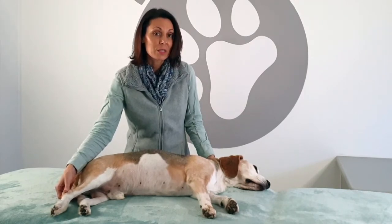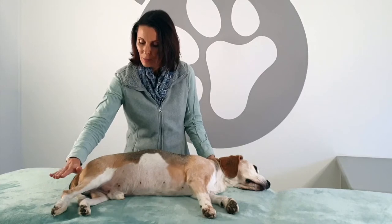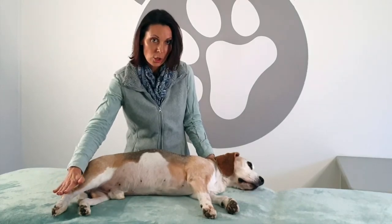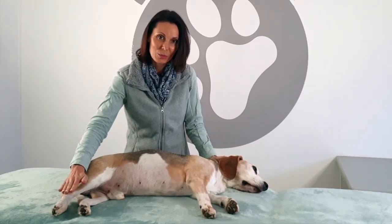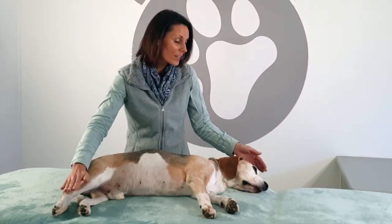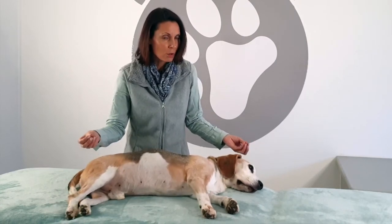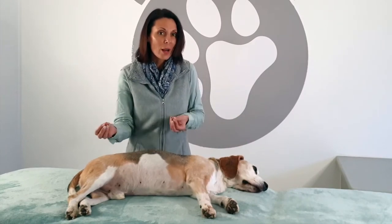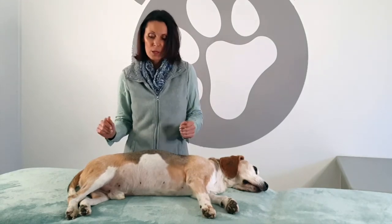If the animal won't allow you to go there, you can place your palm as close to the ankle joint as possible. If the animal gives a reaction like Fudge gave now but continues with it, it might be that the animal is not appreciating what is happening. You will need to practice reading your animal and trust your instinct — if you feel you need to stop, then stop.